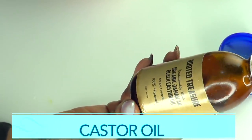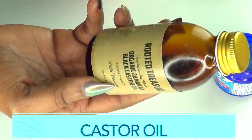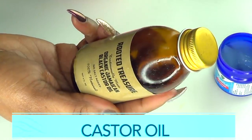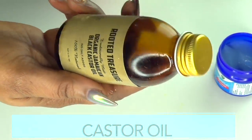Our second ingredient is castor oil, another wonderful ingredient for varicose veins. Castor oil will penetrate deep into the skin, help to shrink those veins, improve circulation, and it is just a really wonderful ingredient to use on your skin overall.